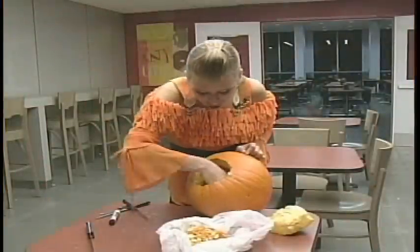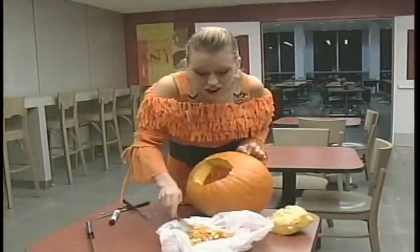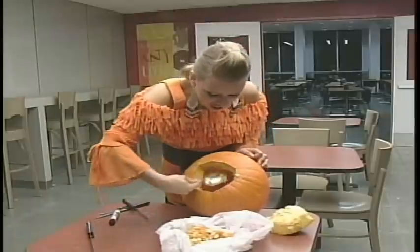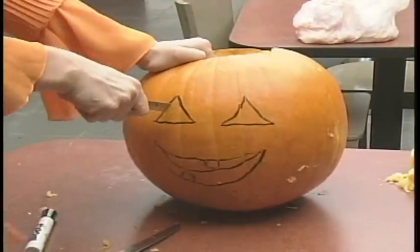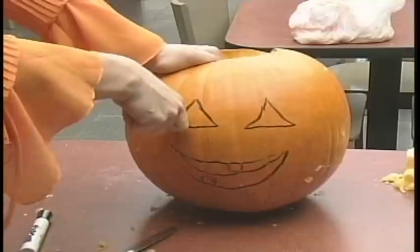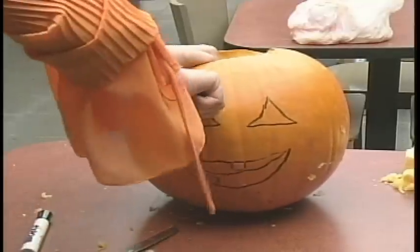The second part of carving a pumpkin is just scooping out all of the guts — the little seeds inside. And let me tell you, it's not as easy as it looks. This is one of the last steps you're going to be doing.